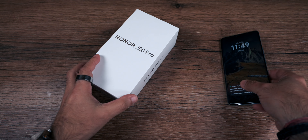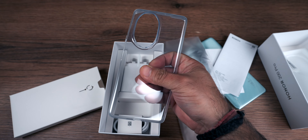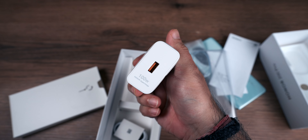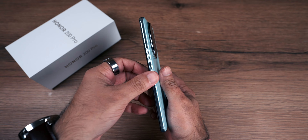In the box, you get the SIM tray ejector pin, booklets, a silicone case, a charger, and a USB-C cable. The design is quite large overall.